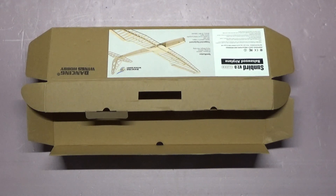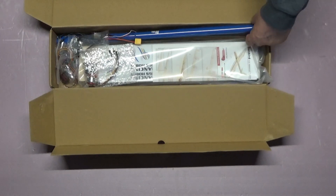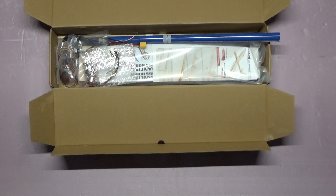The model we selected is the Sunbird Version 2 — a balsa wood laser-cut kit. It's a motorized glider with ailerons, elevator, rudder, and throttle. You can buy the kit in different ways: just the kit, or with a folding prop included. I bought the one that includes everything that goes in the plane except the radio, receiver, and battery pack. It has the servos, ESC, motor, folding prop, and even the covering material in two colors — red and blue.